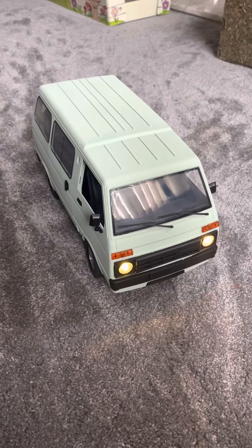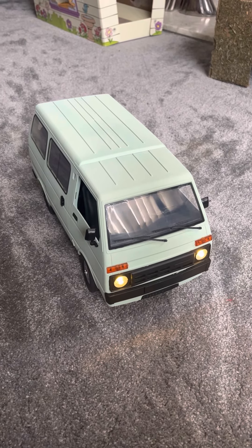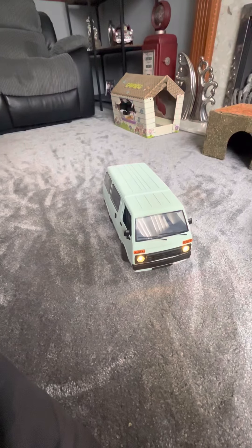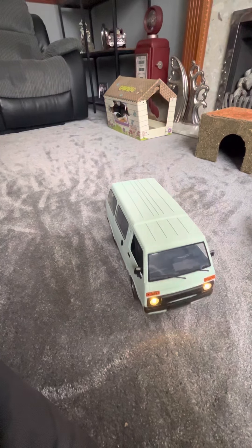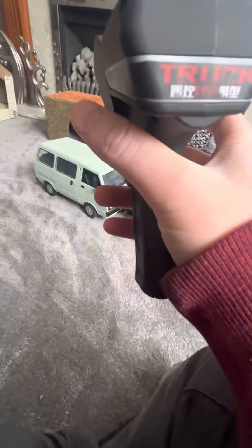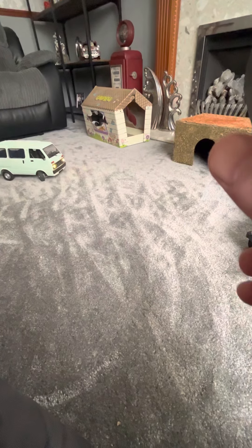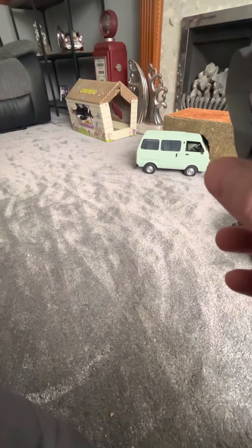Hey guys, we got the custom D42 out, gonna show you some wheelies. I am trying to do this one-handed, so bang it into reverse — oh hey, there we go. I've just crashed. Try again, wheelie, crash again.